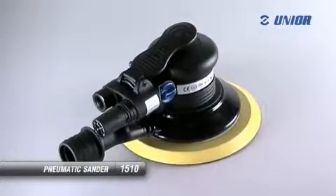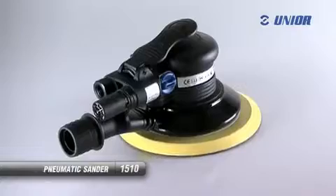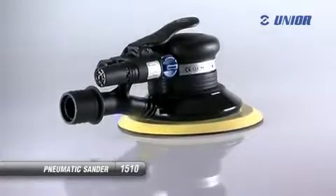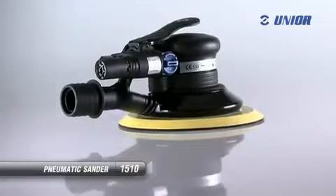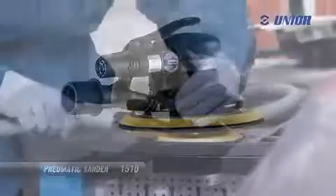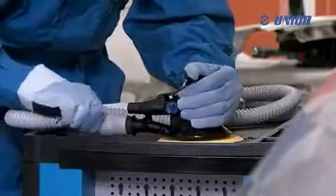The pneumatic sander is for sanding and polishing objects made of steel, wood, plastics and other materials. The advantage of this silent and compact tool is its ergonomically shaped handle, which allows a good grip and prevents slipping. On the other hand, it is suitable for left handers as well as for right handers.